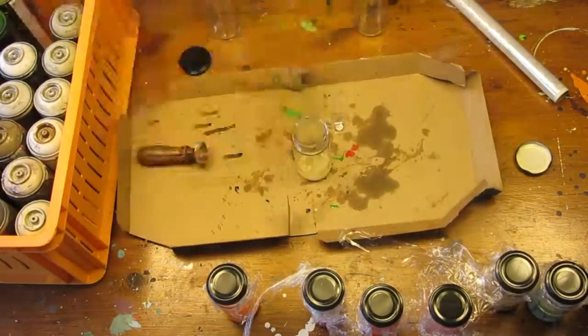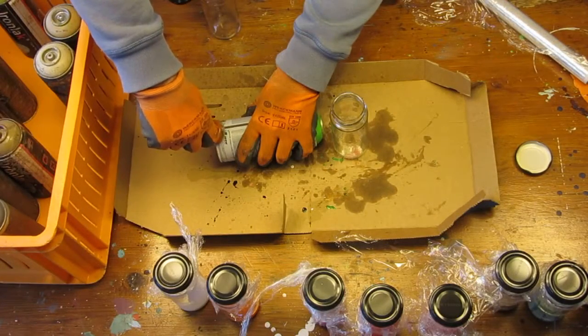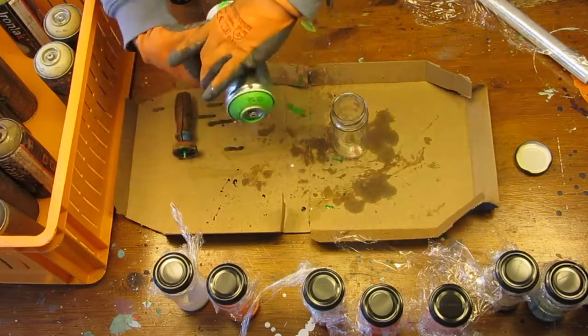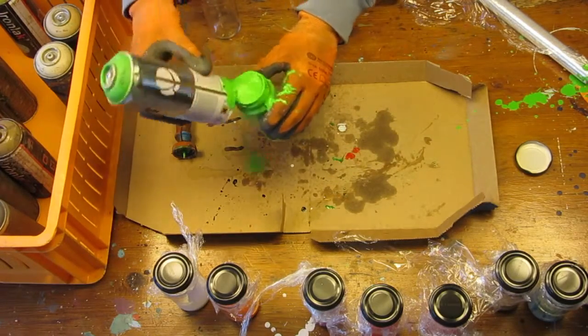You never know in advance how much paint you will get. Some spray cans just give a few drops, some nothing at all, and some are a little too emotional to be on camera.